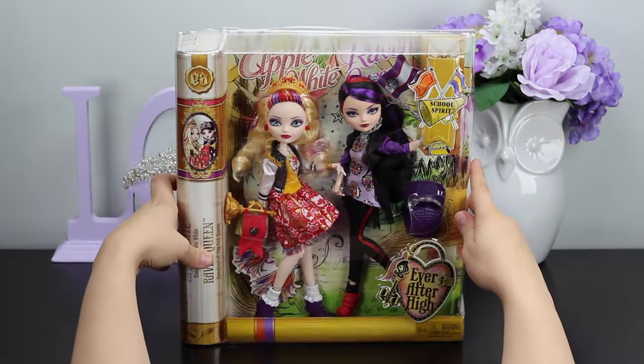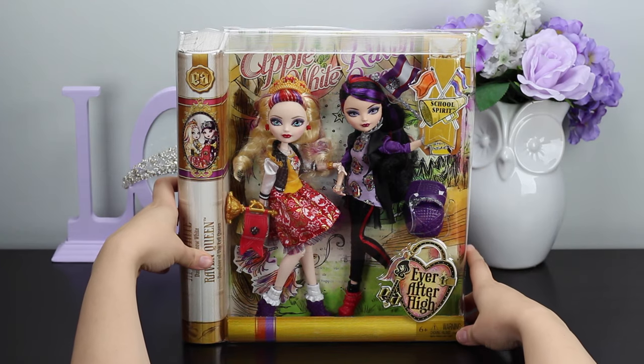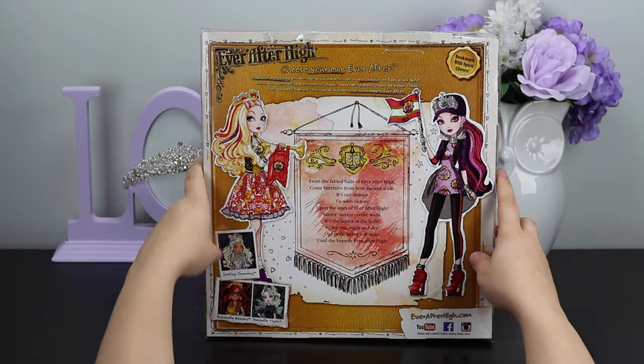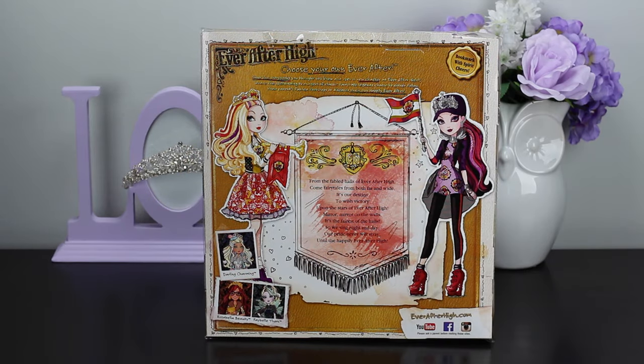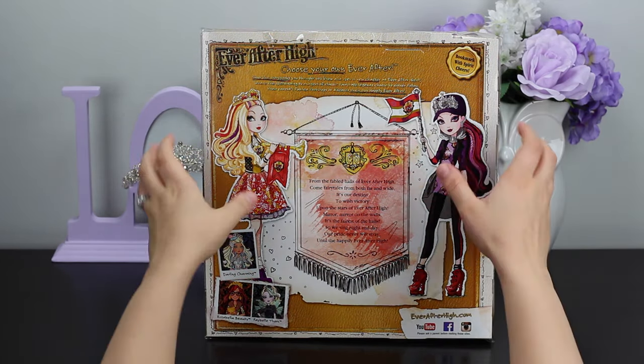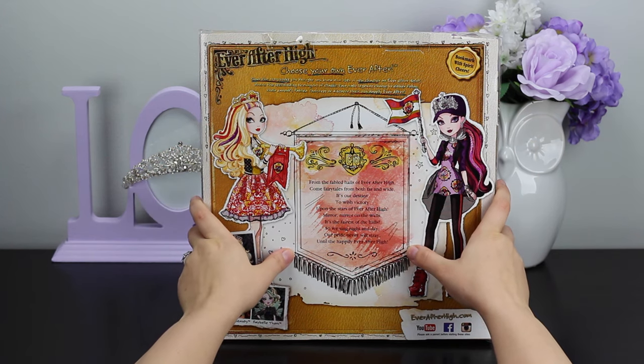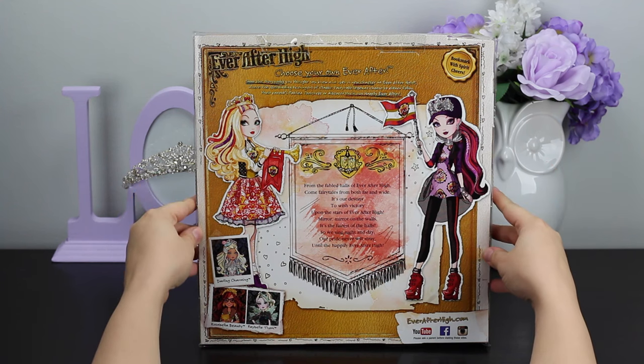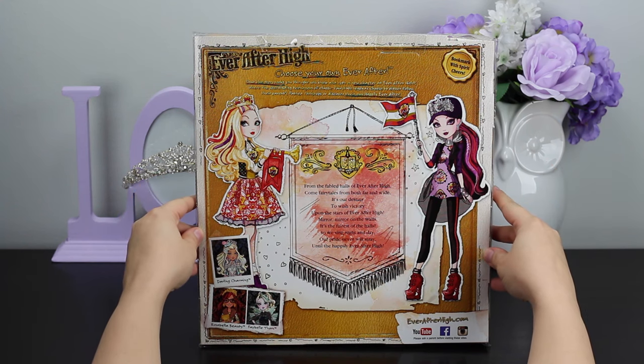It comes with a little bookmark storybook. Let's see what it says on the back. It says: 'From the fabled halls of Ever After High, come fairy tales from both far and wide. It's our destiny to wish victory upon the stars of Ever After High. Mirror, mirror on the walls, it's the fairest of the halls, so we sing night and day. Our pride will never stray until the happily Ever After High.'